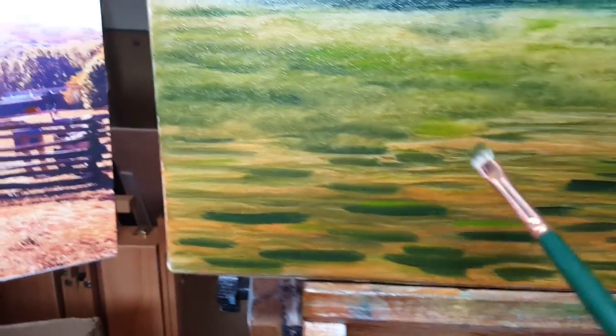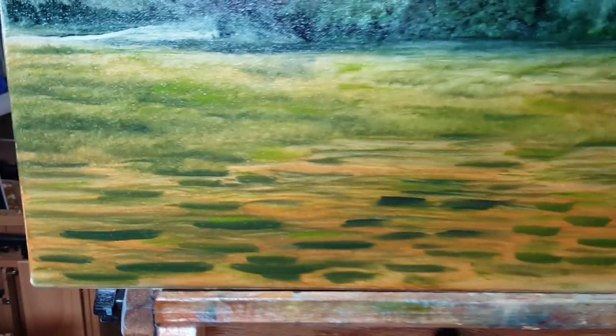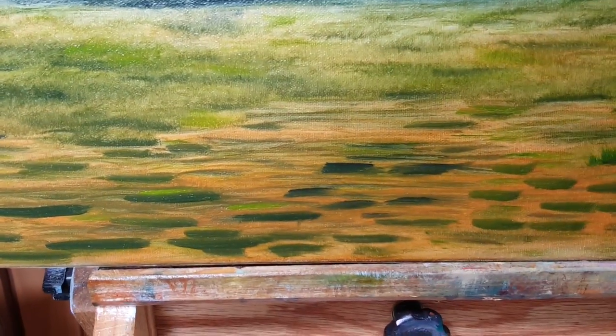You're going to get your foundation color laid down. Just look at what your undertones are and then lay down various patches, because grass does not grow in straight lines — kind of patchy here, patchy there.